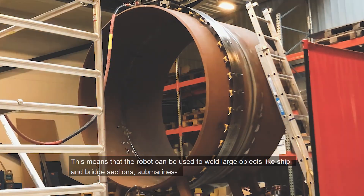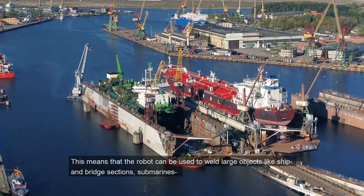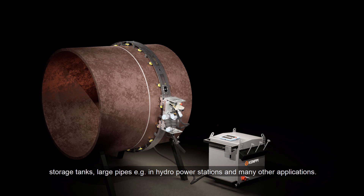This means that the robot can be used to weld large objects like ship and bridge sections, submarines, storage tanks, large pipes — for example in hydropower stations — and many other applications.